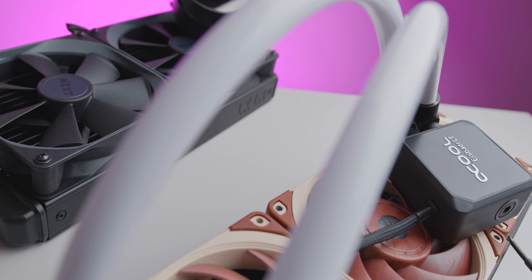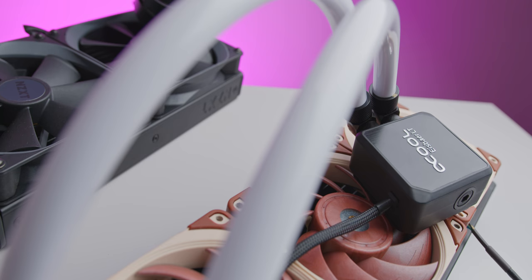Surprisingly, building your own liquid AIO cooler like this is a lot easier than you probably think and it could make sense depending on your build.